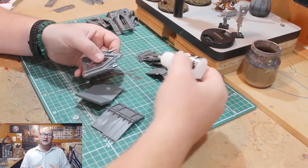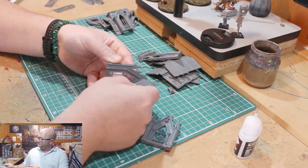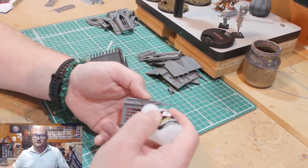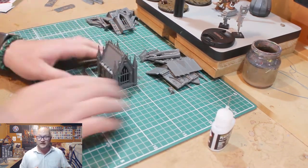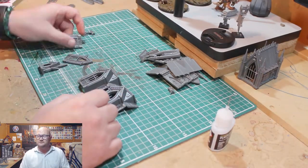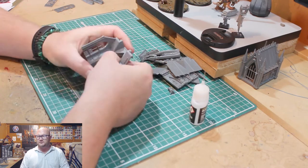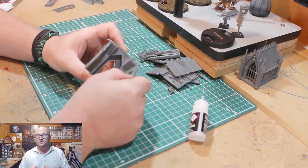We've now moved on to the second scenery build — this is the mausoleum kit from issue 11 of Mortal Realms. This was a back issue I missed when lockdown first hit. I've got issue 11 but I'm missing two other issues, so I haven't got the big gate piece or the ground parts that these go on top of.